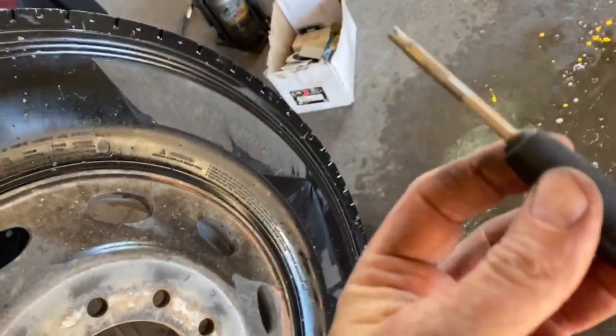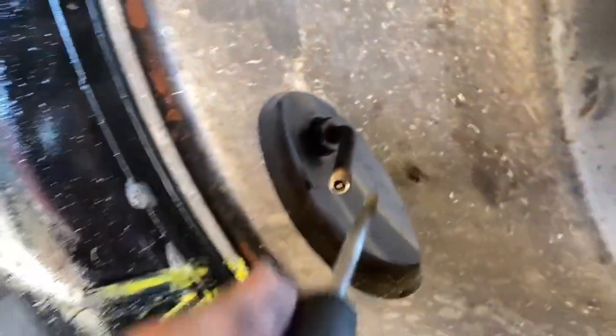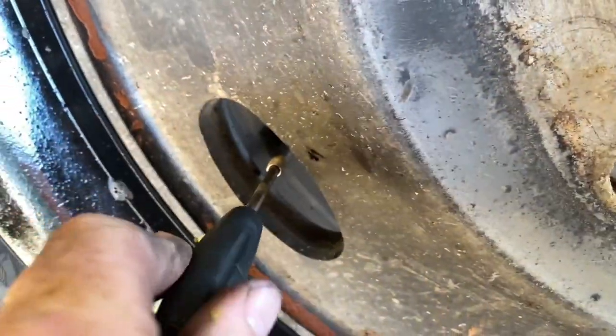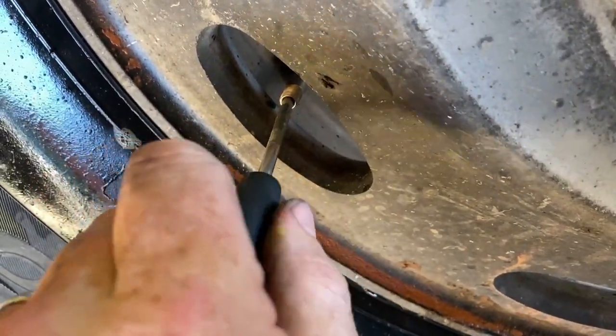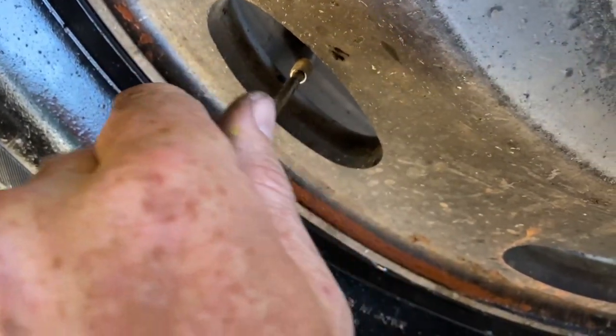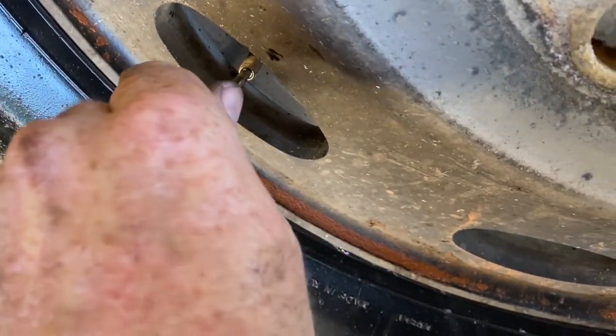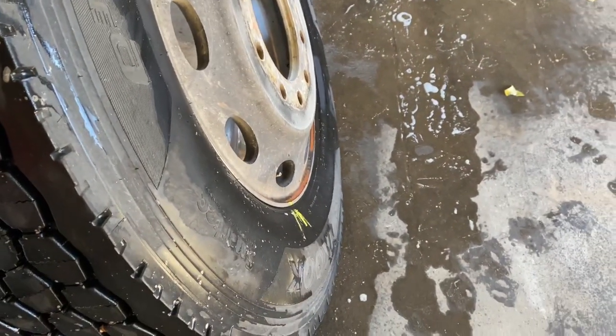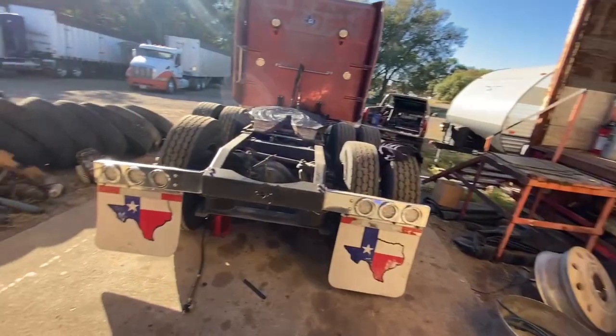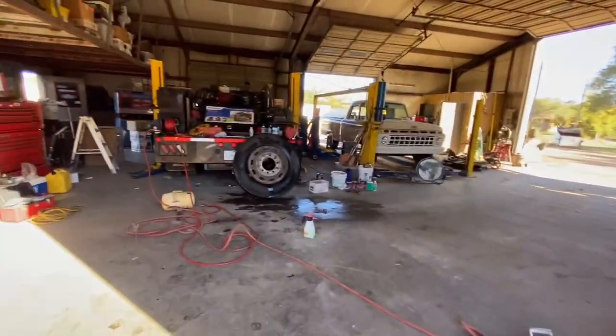All right, so now you want to get your valve core remover tool. Take your valve core out — there's going to be pressure on it, remember we got 120 pounds in it. Put the valve core out here and while we're letting the air come out of that tire, I'll kind of talk about what's been going on today.